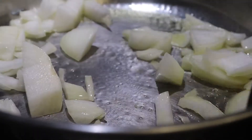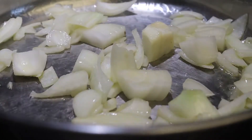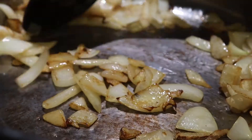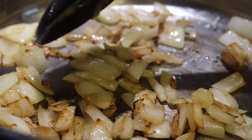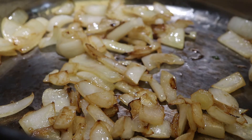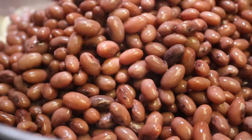Fry the onions for 10 to 15 minutes until they get golden, brown, and soft. Then add the beans and warm them up.